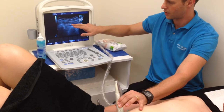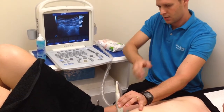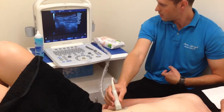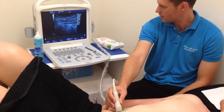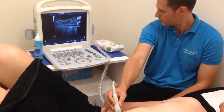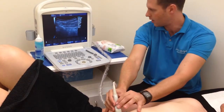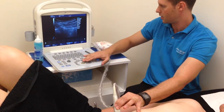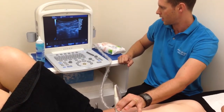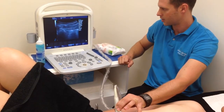What we can ask Ben to do is try drawing the belly button in to try and get a transverse abdominis contraction. You can see the TrA turning on and just sliding away from this point in the middle. That's a nice contraction.